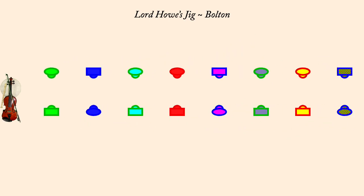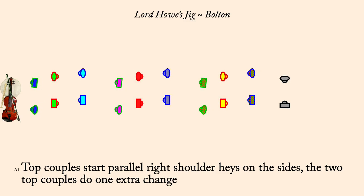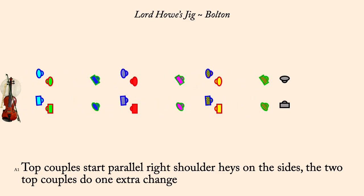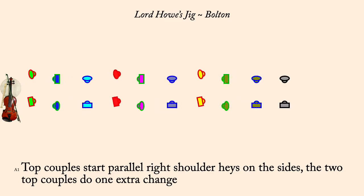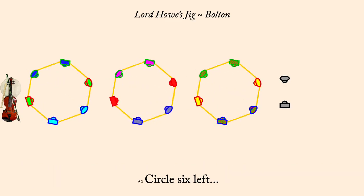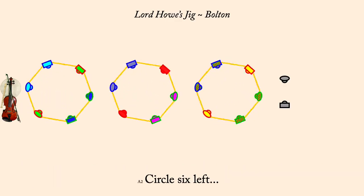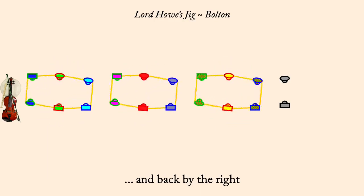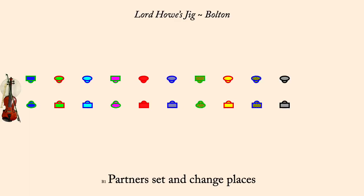Top two couples start right shoulder haze for three on the sides, top couples doing one extra change at end. Circle six left. And back by the right. Partner set and change places. Partner set and change places.